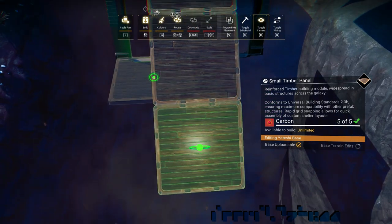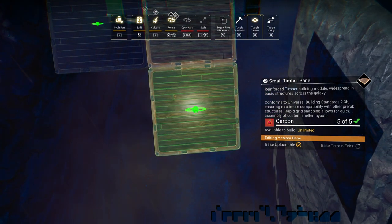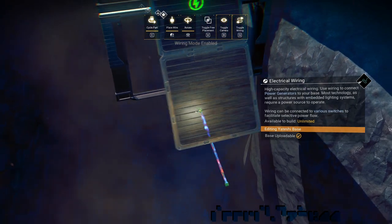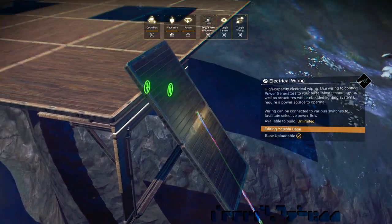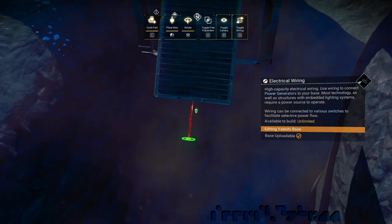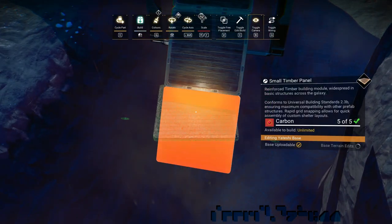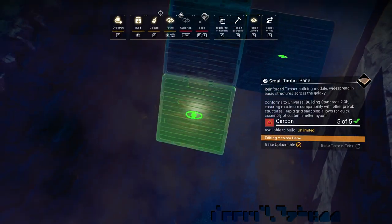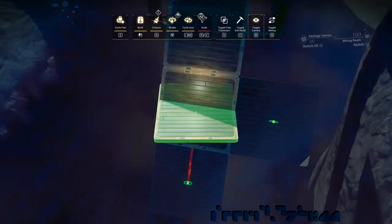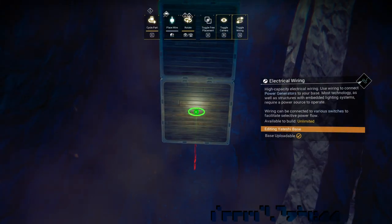Next, we select another small floor and reverse wire glitch and attach back to the power door. We take yet another small floor and attach over the connector, giving us an upright connector in the middle of the floor.